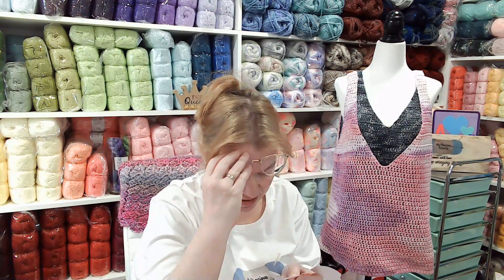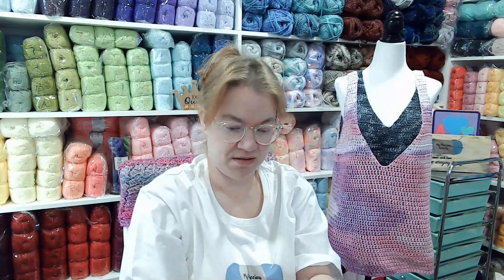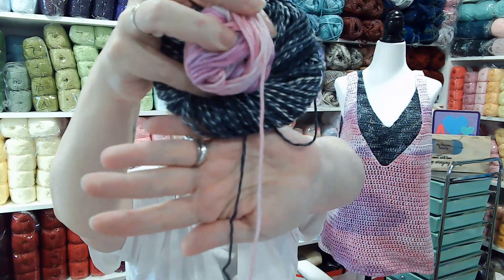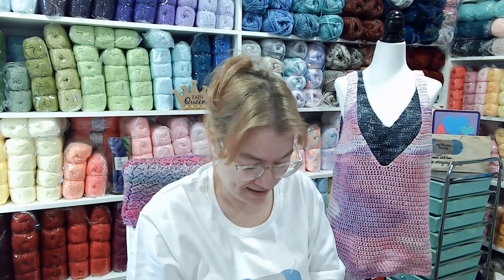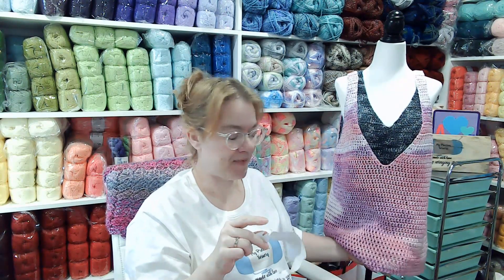Oh no, it says - I'm sorry - it says it's a light three. But it's thicker than a light three. I will put it next to the other one - it is thicker. But it says it's a light three; it's not, maybe it's not as heavy as a four, but it's thicker. This is heavier than the Lorena Colorful, but it's 100% cotton. And it uses four millimeter knitting needles. I used a 5.5 hook on this.